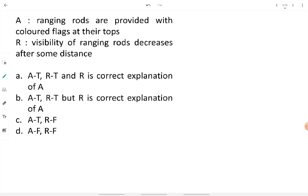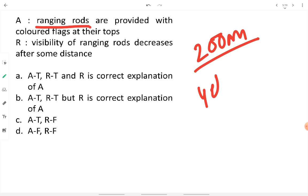An assertion-reason question: Assertion — ranging rods are provided with colored flags at their tops. Reason — visibility of a ranging rod decreases after some distance. The ranging rod is so thin that after about 200 meters its visibility decreases and one cannot sight it clearly. To make it highly visible, a colored flag is fixed at the top.